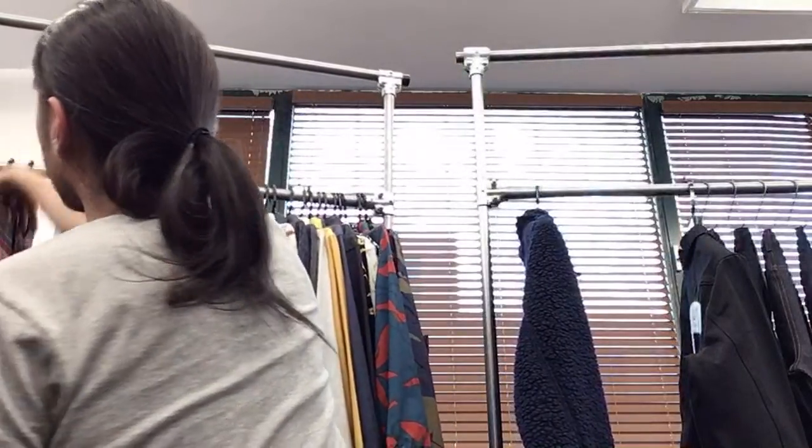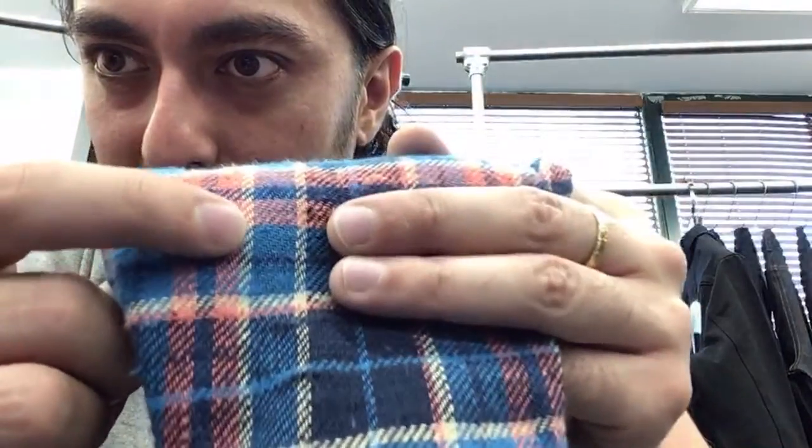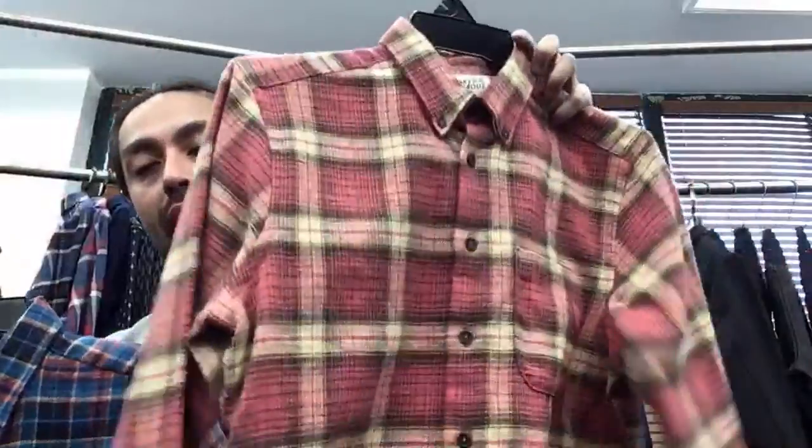We also have a darker version of the Northern Brushed Flannel. Next, the Rustic Nep Flannel — this is a repeat from last season, one of our best-selling flannels. It's a super loosely woven, brushed, heavyweight neppy flannel shirt. You can see how loosely woven it is, nice and brushed with that fuzziness. It has a really old-school feel and texture; the looseness makes it feel great against your body, it keeps you warm, and has a great vintage grungy look. It comes in blue, pink, and red.